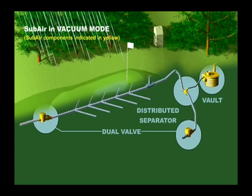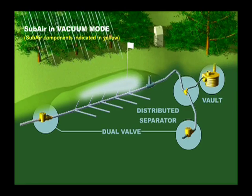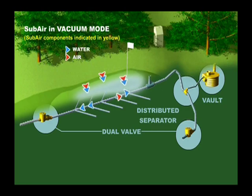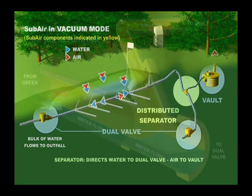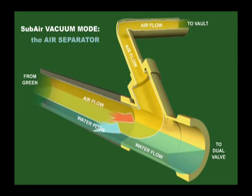As water accumulates on the surface, SubAir operating in vacuum mode pulls air and water down through the soil profile and into the drainage pipes. After water enters the drain system, the bulk of the water flows to the green's outfall, while the air is pulled to the back of the green through the air-water separator and to the SubAir vault.